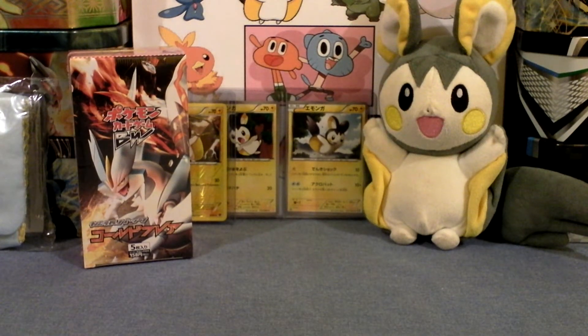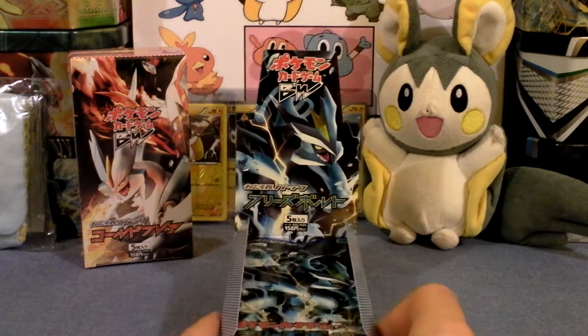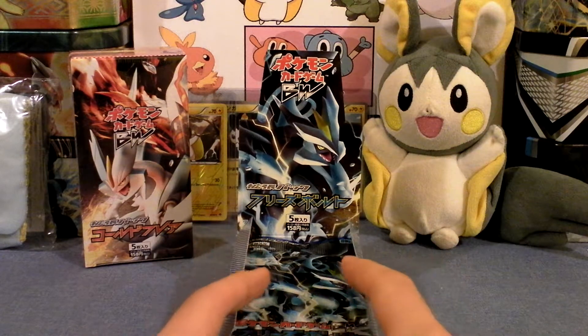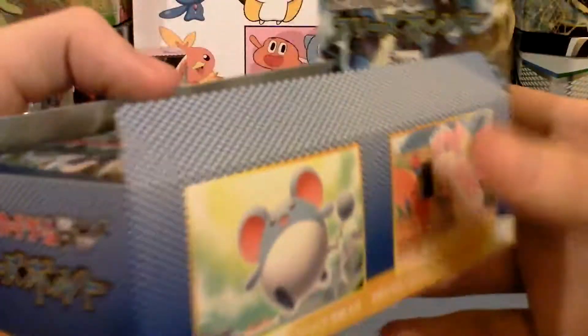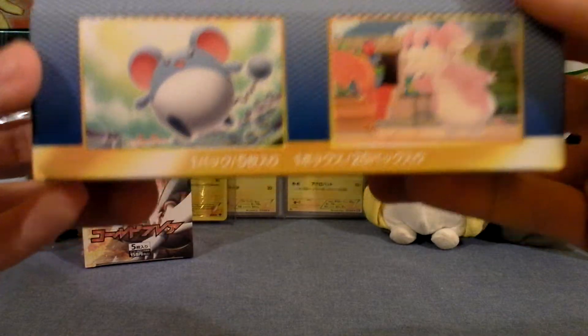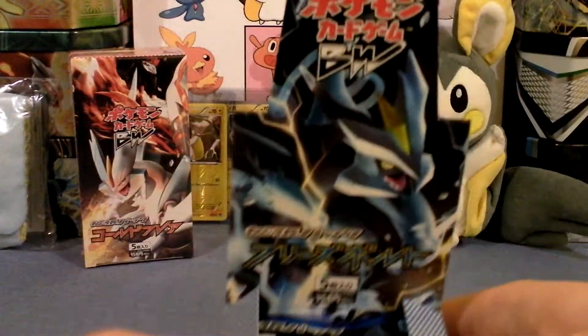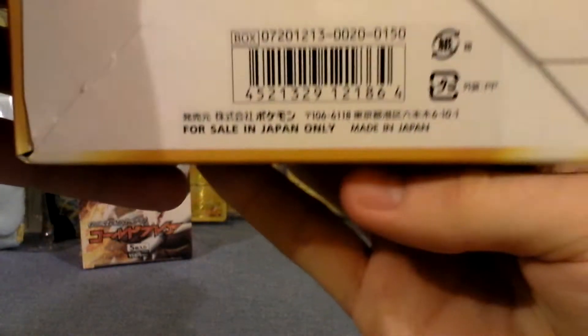Welcome to part one of Freeze Bolt - Japanese Black and White 6, Freeze Bolt. Here's what the box looks like. Very cool, Musharna and Unfezant. Merill and Audino. There's the top, the back, and of course the top which has Black Kyurem, which is what I'm hoping to get. Bottom. My favorite part of the entire box: 'For sale in Japan only. Made in Japan.'